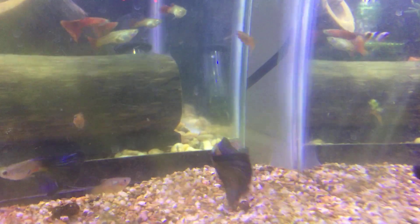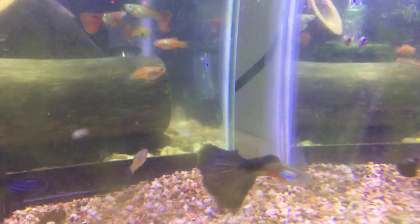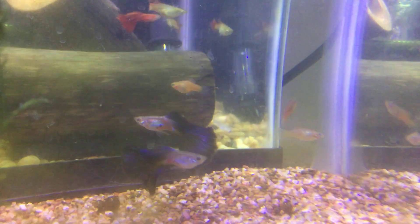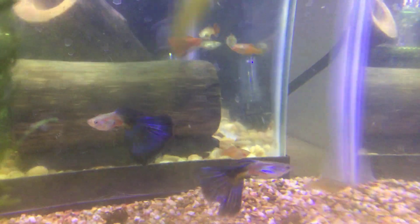They just have incredible color and vintage. Thank you, guys.